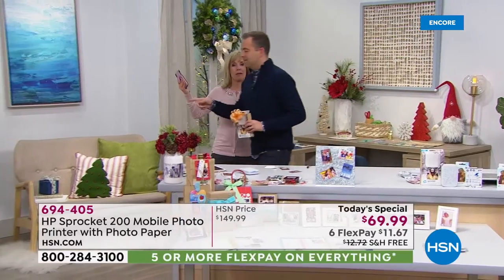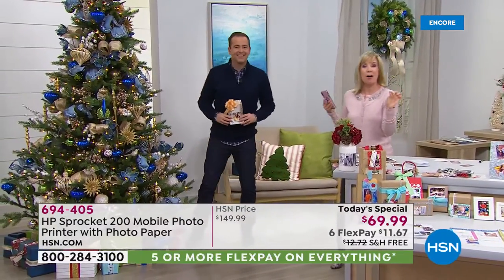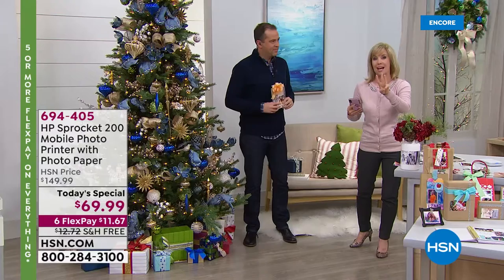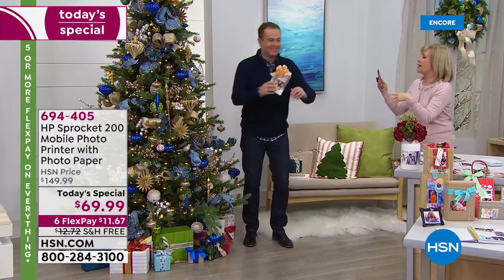We suggest that you get the additional paper because once you start printing, it's so much fun. The new thing about the Sprocket 200 is the party mode — if you're at a party, I can be printing to the printer, Adam can be printing to the printer. You can have three people at a time printing to the same printer on their cell phone. It's really fun.